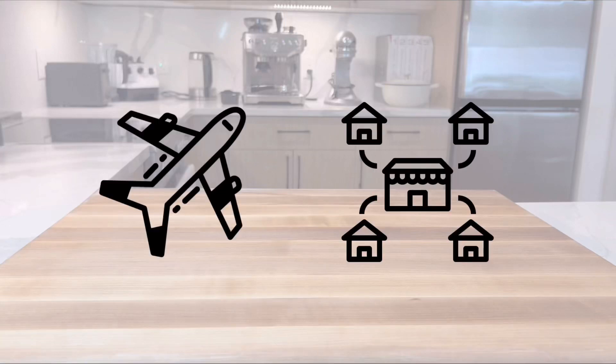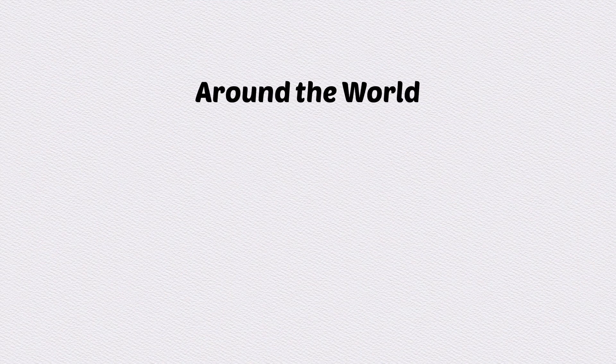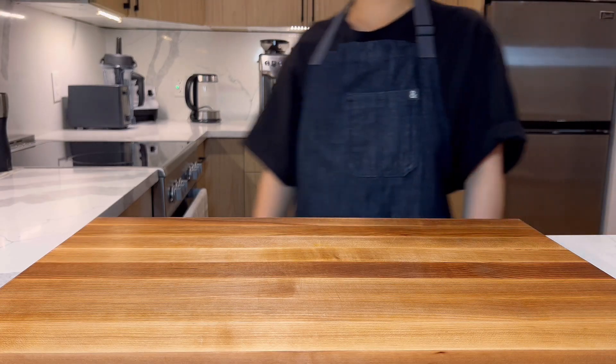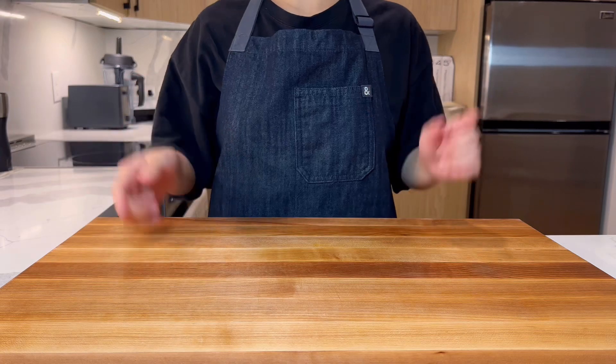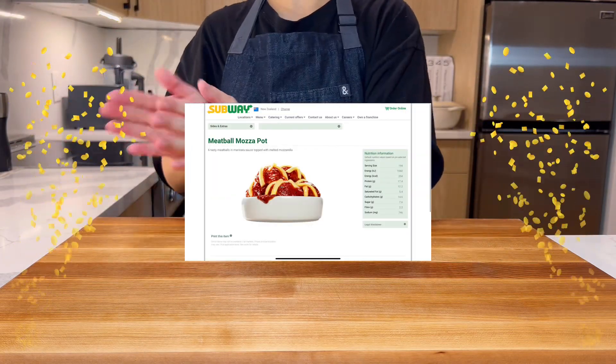Did you know that global franchise restaurants have special menu options that are not available in the United States? In this series, we're going to recreate those items so you can try them at home too. In this episode of our round-over series, we're going to make the meatball mozzarella pot from Subway, New Zealand.